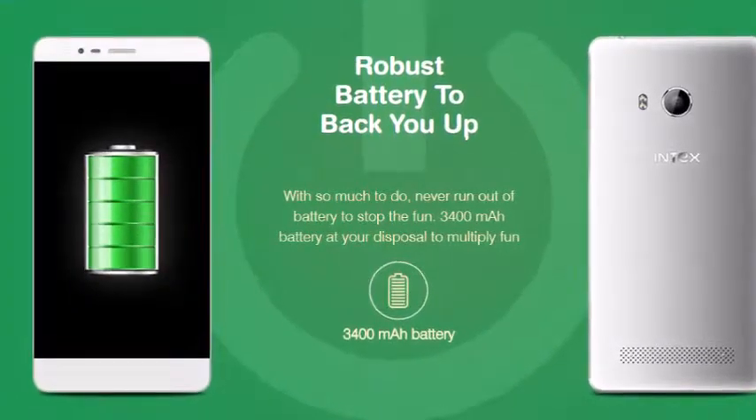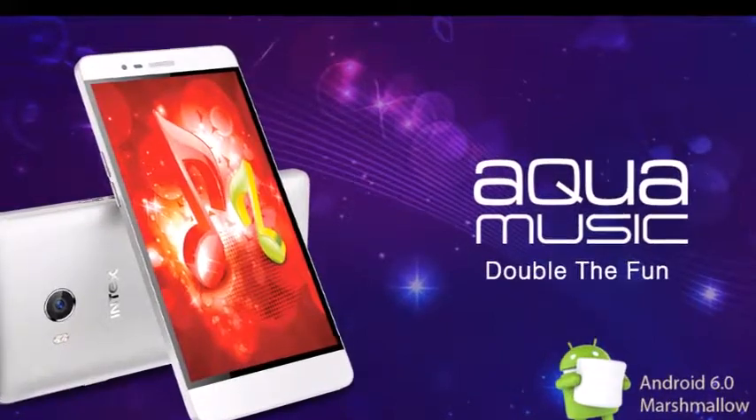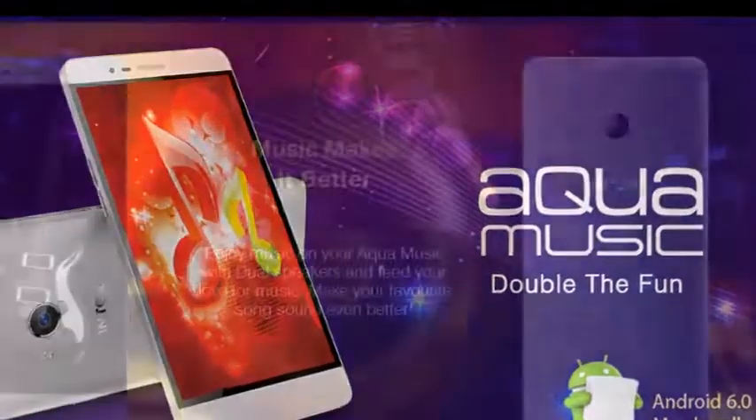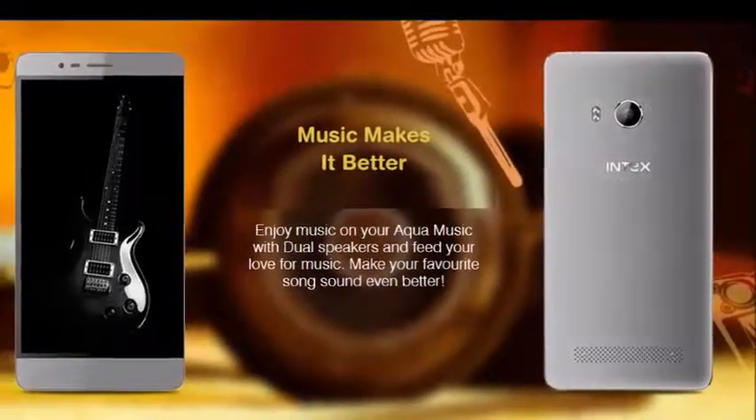On the camera front, the smartphone sports a 13-megapixel shooter with LED flash on the back and a 5-megapixel snapper on the front for selfies and video calling.